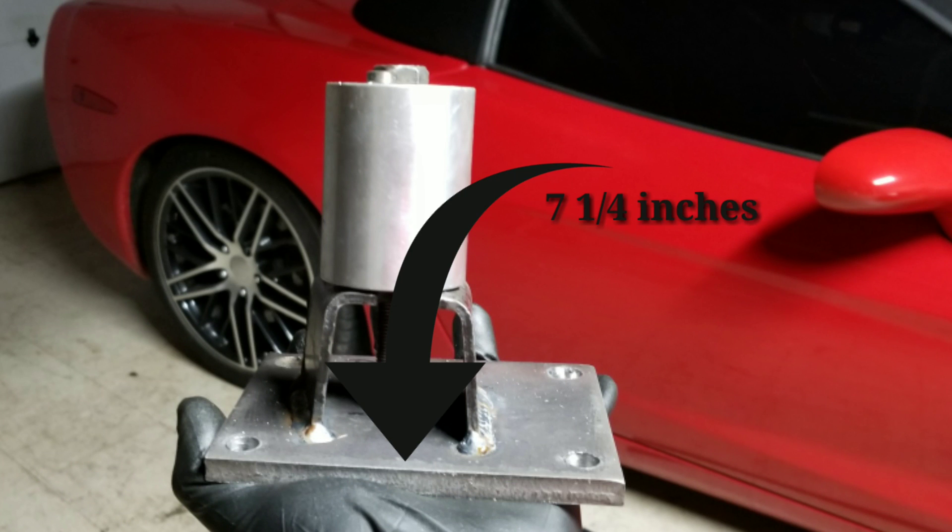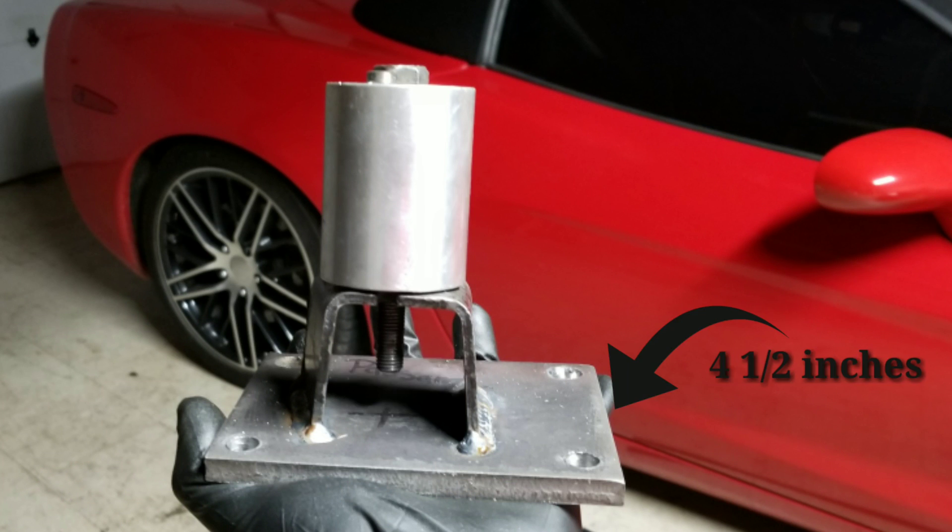Now let's talk about the items you're going to need so you can build your own motor mounts. You're going to need two 3/8 inch steel plates and they're going to be seven and a quarter inches by four and a half inches, and these will serve as your base plates.